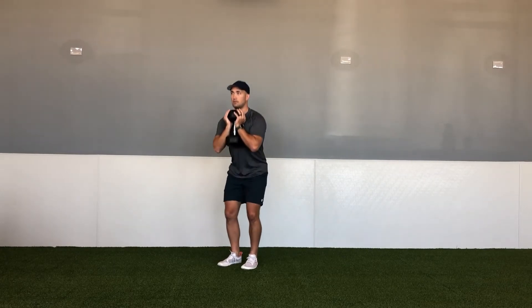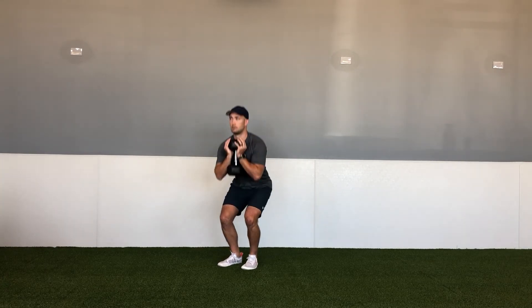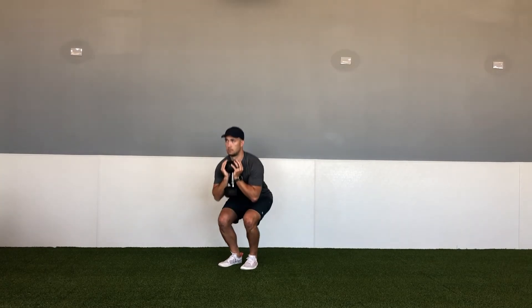Their stance may vary from person to person based off their mobility. Some may have their heels touching, but regardless of their position, make sure their knee is still tracking over their second and third toe.